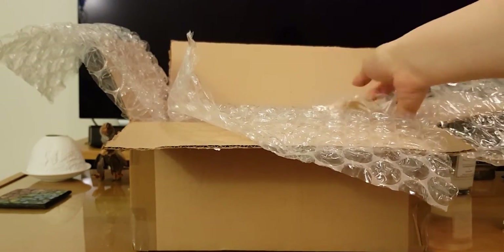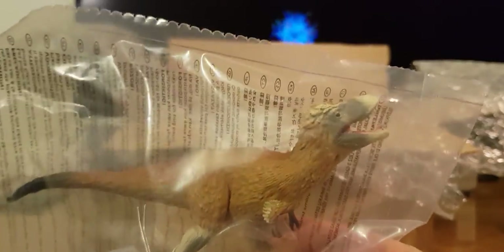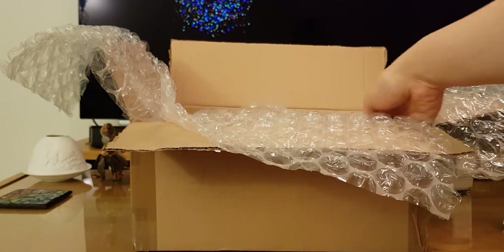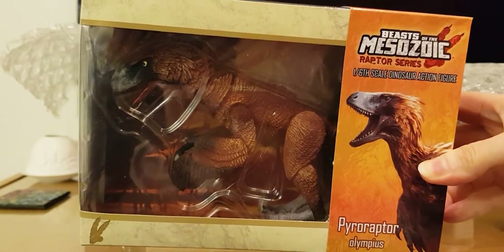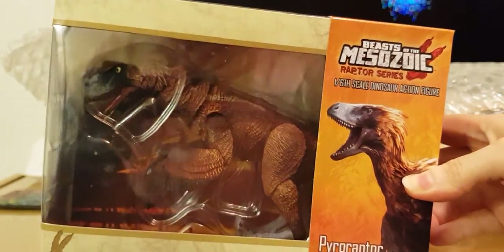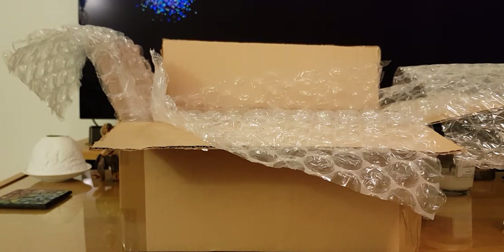First up we have a very gorgeous, elegant little collector Nithranax, which I'm looking forward to having a closer look at later. I've been after this figure for a little while and it's actually somewhat larger than I was expecting, so that's always a bonus. We also have this beautiful Beasts of the Mesozoic Pyroraptor Olympius — this is my first purchase of a Beast of the Mesozoic outside of a Kickstarter campaign. I'll get into that later too. Now let's get on to the little something extra.